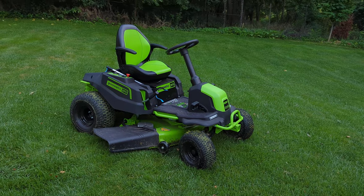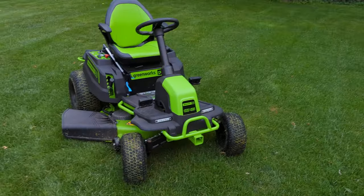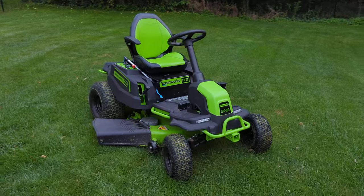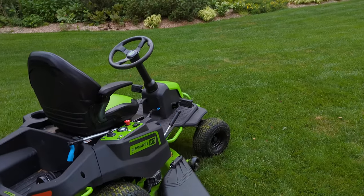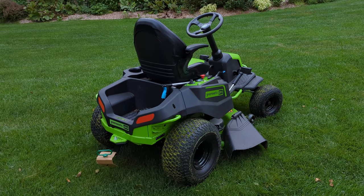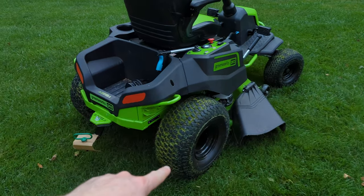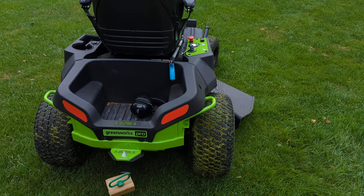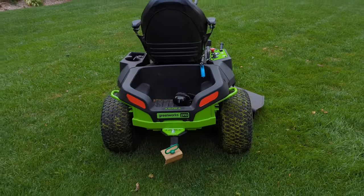It's built on Greenworks' 60-volt battery architecture, and I'll get into that. Let me just show you around. It looks kind of like a fat go-kart with wheels that are too big for it. It's pretty comfortable. It's the traditional green and black colors that Greenworks uses. It's got really nice lawn-safe tires front and back, especially in the back. I forget how much this weighs — I think it's like five or seven hundred pounds, not a whole lot more than a gas tractor.